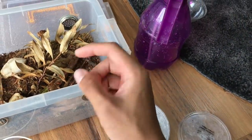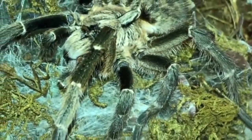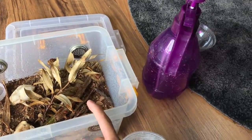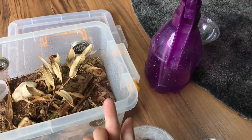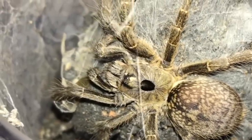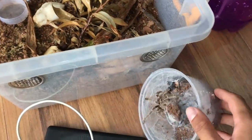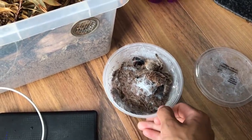The Ceratogyrus darlingi has a rear horn — it's called the rear horn baboon — a horn pointing towards the back of it. Ceratogyrus marshalli has a horn pointing straight up. And then we have Ceratogyrus sandri where the horn is just like a little bump which is really thick.